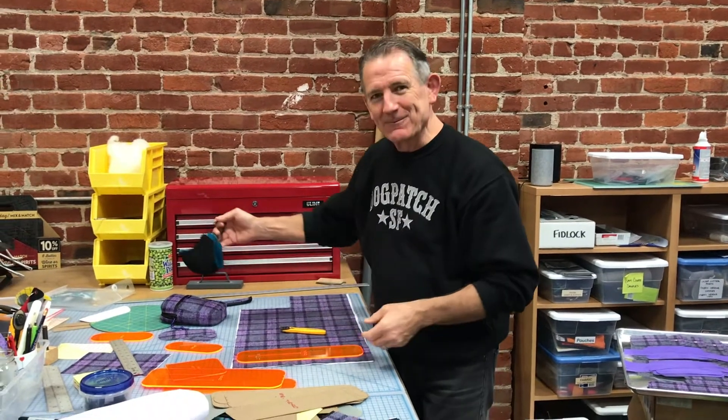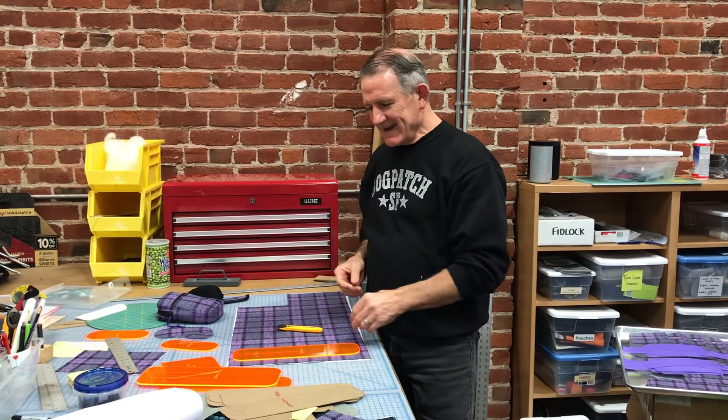Hello friends of Rickshaw, it's Mark here. I'm cutting tweed today and I wanted to give you a quick look into the process.